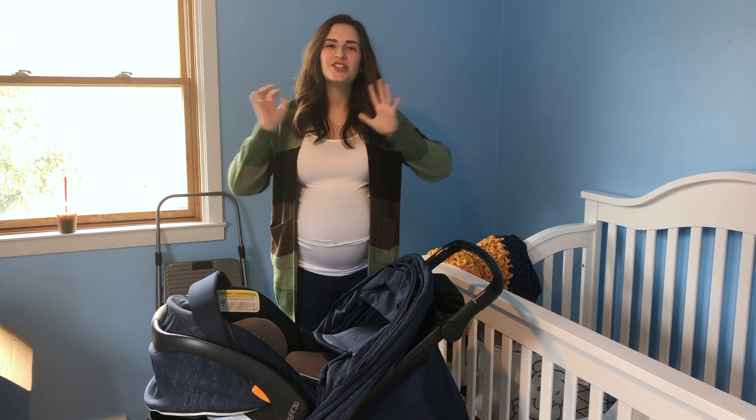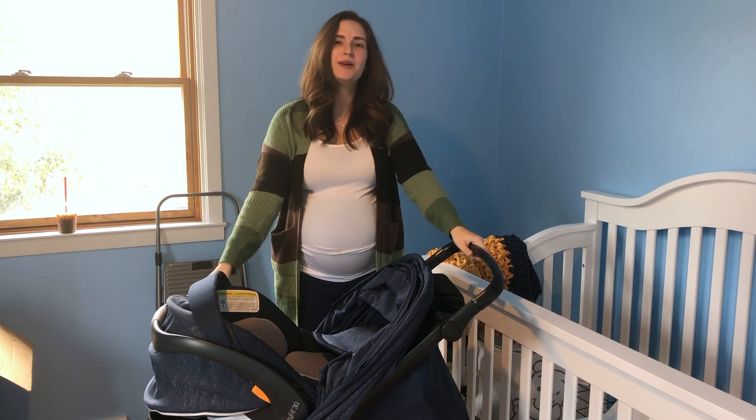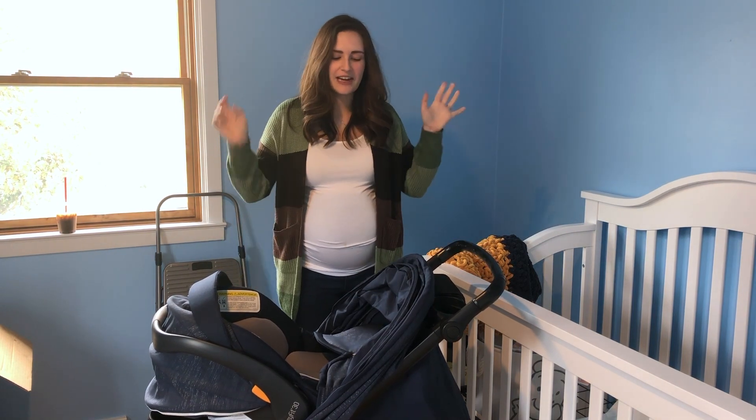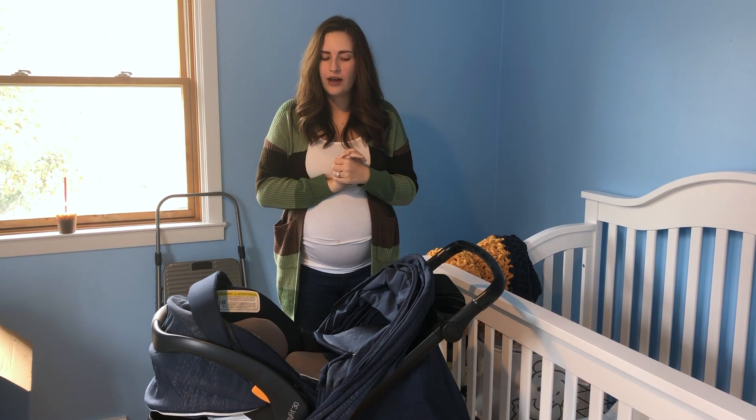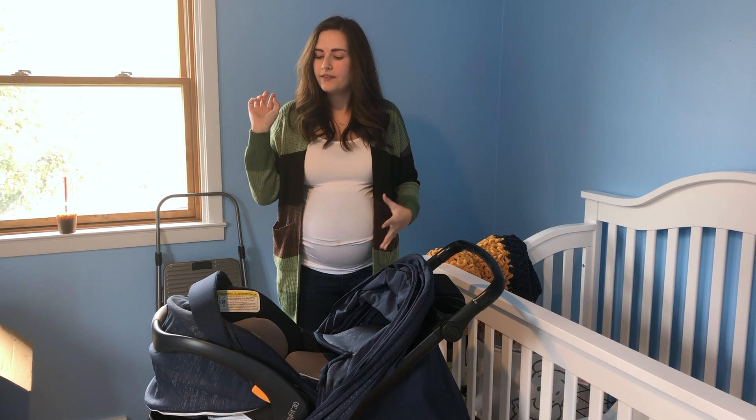Hello everyone and welcome back to my channel. Today I'm going to share with you my awesome stroller. I'm super excited about it. I actually just got it all set up and ready to go, so I figured I'd show you guys just a quick little review on all of its features.